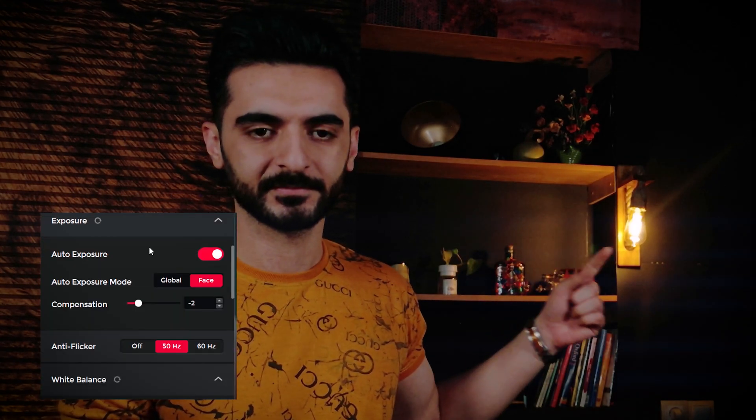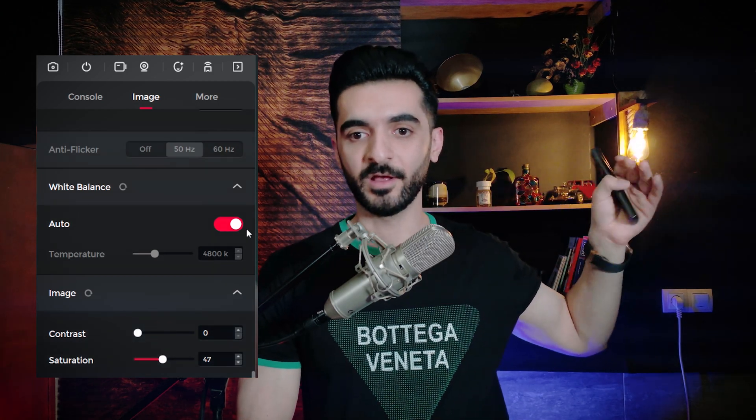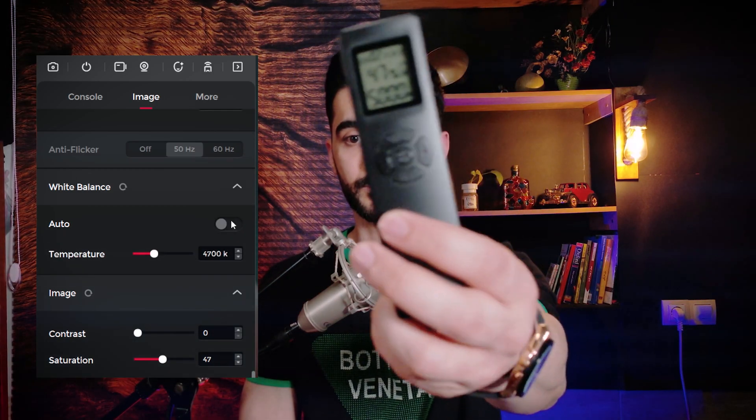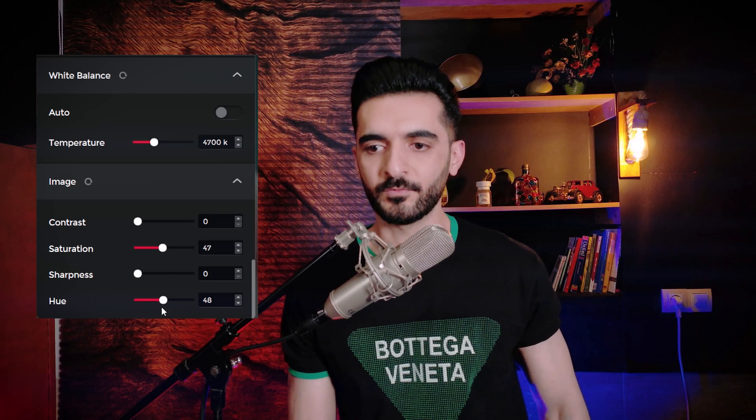We have antiflicker — if you have a flickering light in the background causing black lines on screen, choose antiflicker at 50Hz and the problem is gone. We have automatic white balance which makes your skin look more natural. If you see a greenish tint in your skin tone, you can fix it by reducing the hue below 50. If you see magenta, increase it above 50. The default value is 50, but I found values around 46 to 48 work best for me.